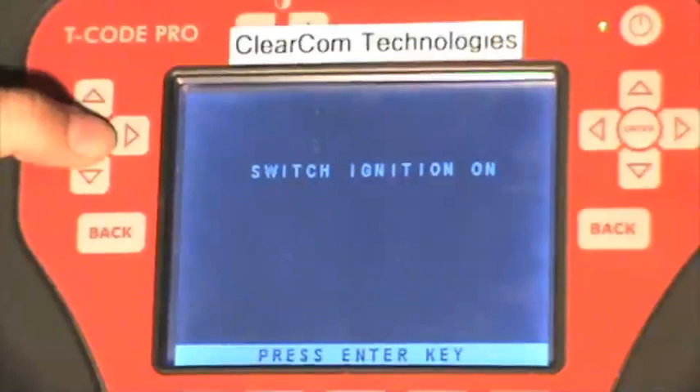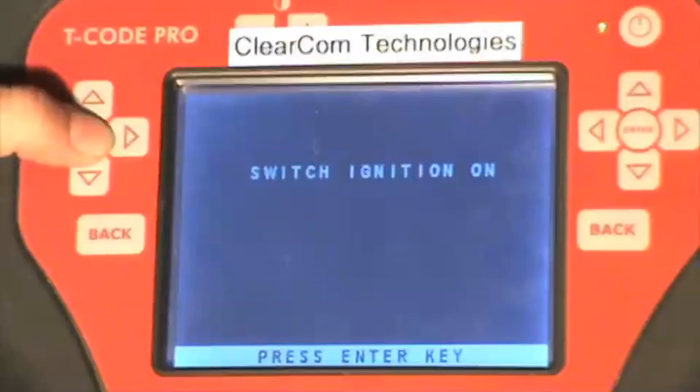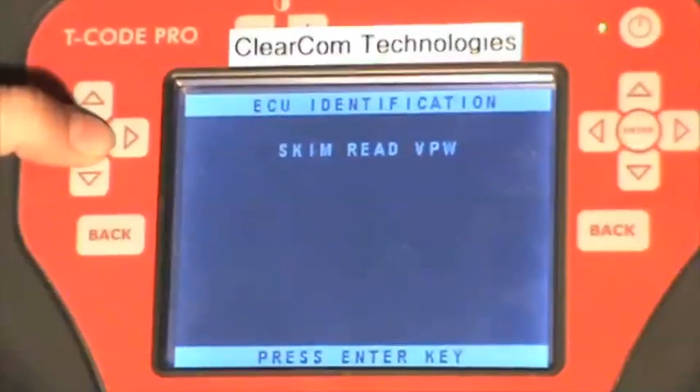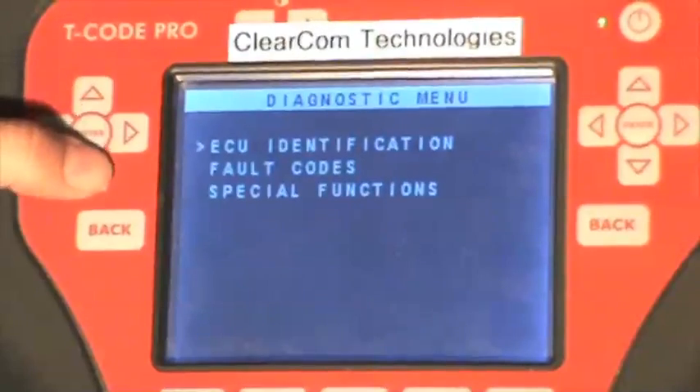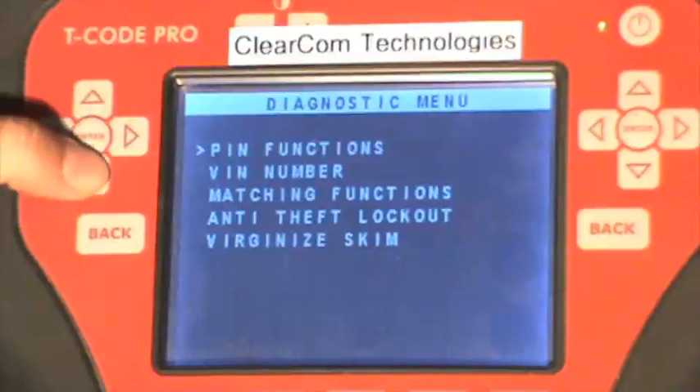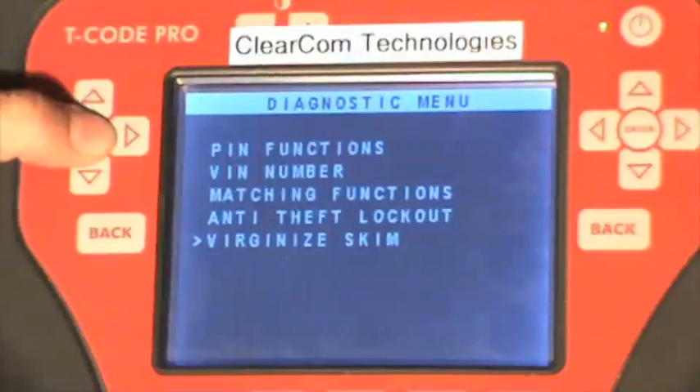Switch the ignition on — ours is already turned on. Press enter one more time. Scroll down to special functions. The very bottom selection is virginize skim — press enter.